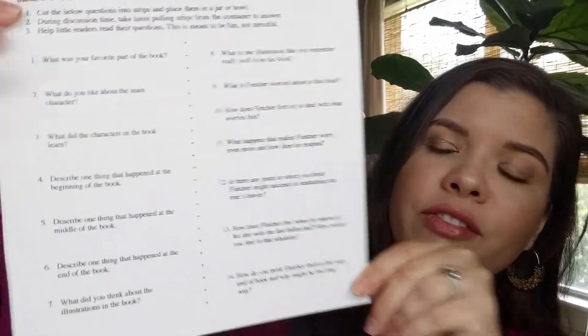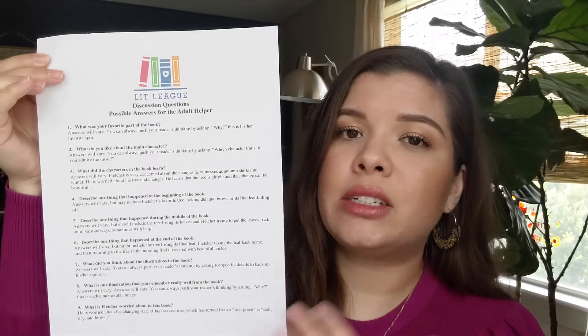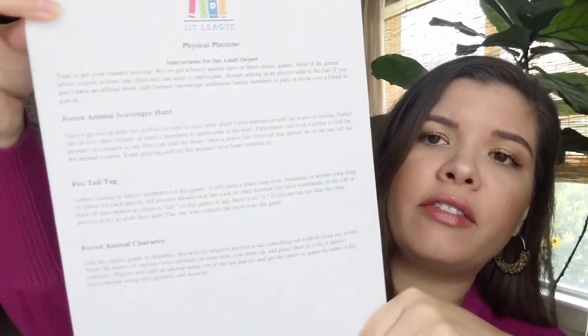The last things in here are some more papers. We have a whole page of more discussion questions — it says to cut them into strips, mix them up in a jar or bowl, and take turns pulling strips to discuss the questions. It also offers the parent or teacher some ideas of what the answers could be, so if your kiddo is having trouble, you have a guide of where to lead them. We also have a list of physical playtime activities: a forest animal scavenger hunt, a foxtail tag game, and forest animal charades, with instructions for all of those.